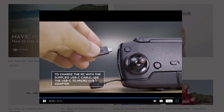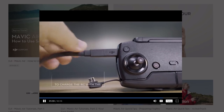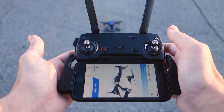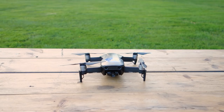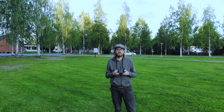Linking up with the drone couldn't be easier. Just hook up your phone, turn on the drone and the controller, enter the app, and it should all link up just fine. For my first flights I did assisted takeoff, which lets the drone take off and hover a short distance above the ground by itself.